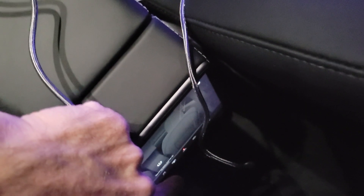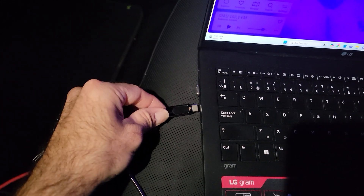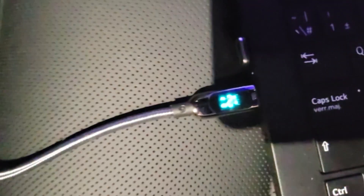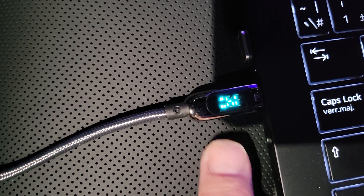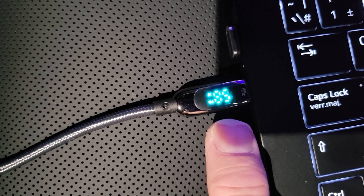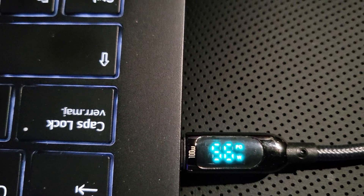Without waiting any longer, I first connect the USB power from the back seat port and connect the other end to my laptop for charging. The display starts at 15 watts, slowly updating — then boom, 56, 55, 54, 60 watts! We are getting about 55 to 60 watts from this back seat port.